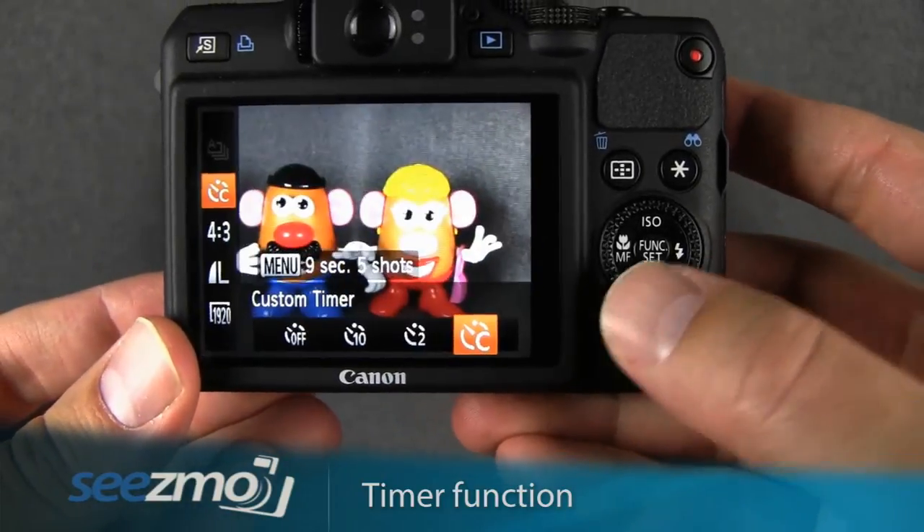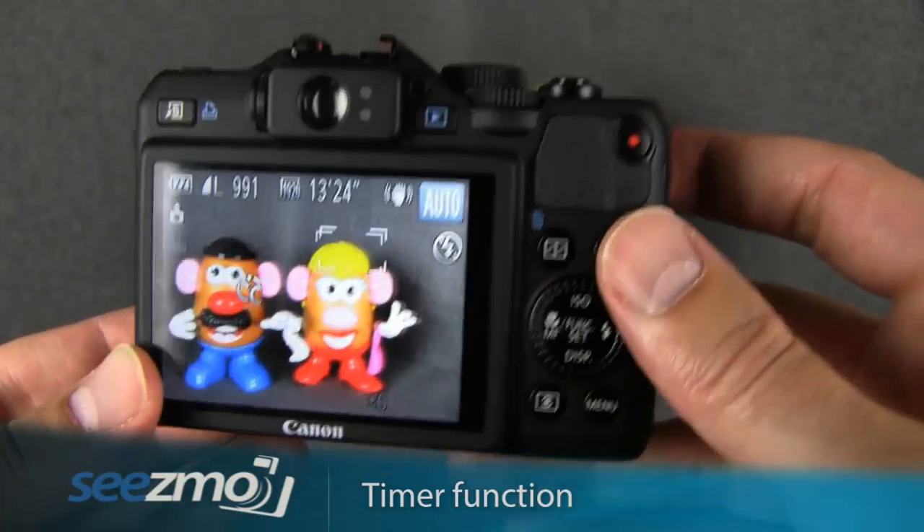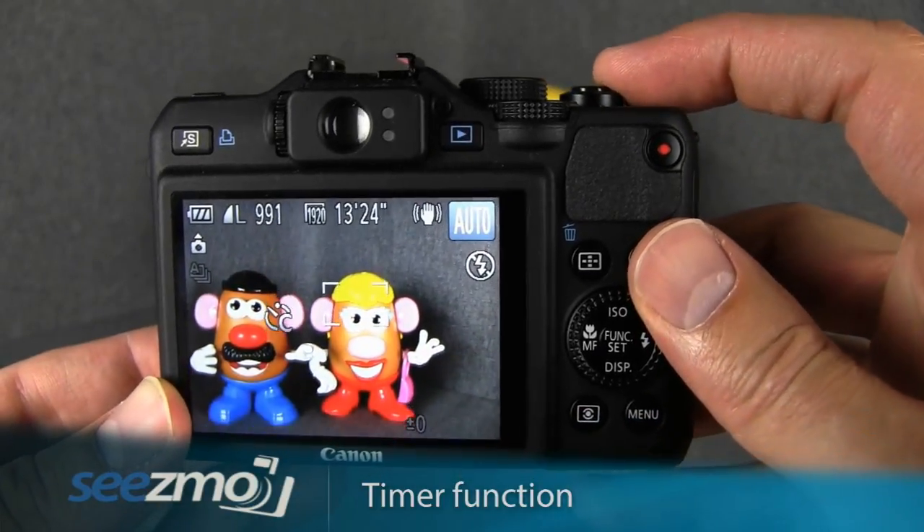Press menu to go back, then press the set button to escape. To activate the timer, just press the shutter button as you would to take any other picture.